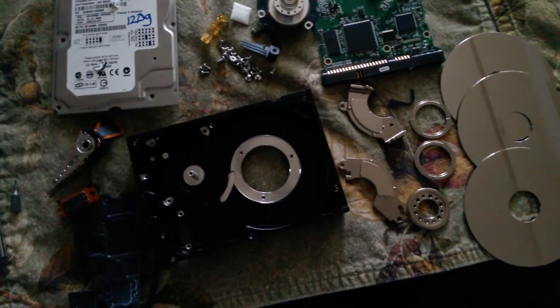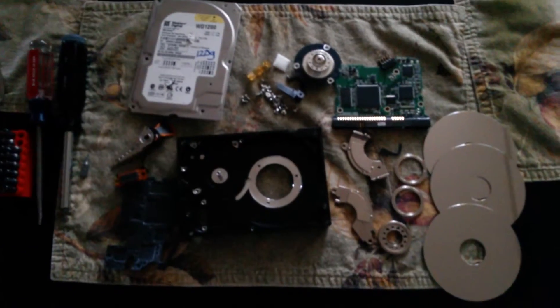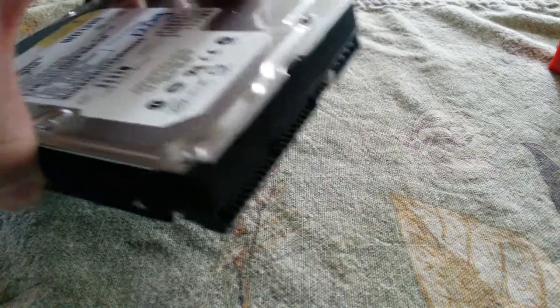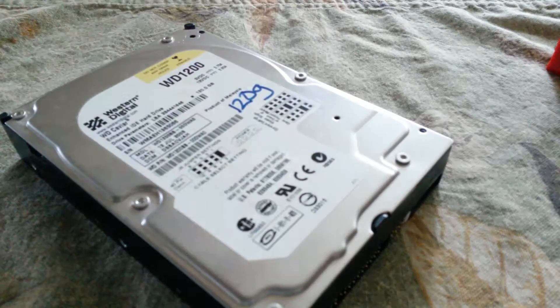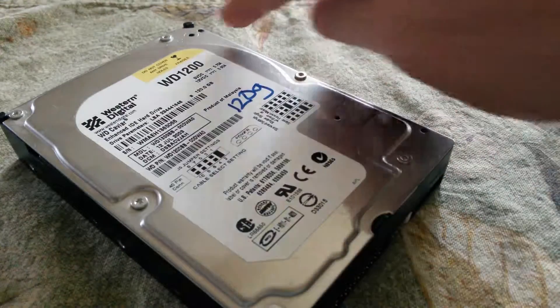Everything you see here came out of this hard drive using a few basic tools, including that fork — we'll show you how. What we have here is a Western Digital 120 gig IDE hard drive, old school, found it laying around in the house. Decided it's a great candidate to disassemble.